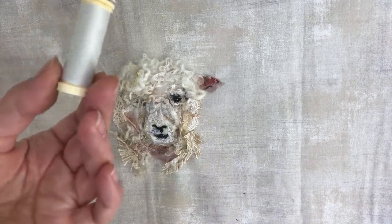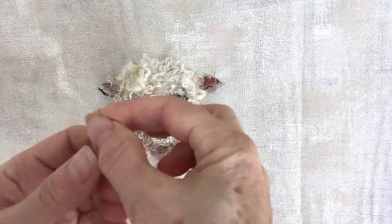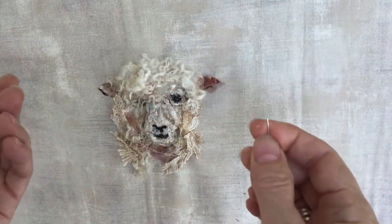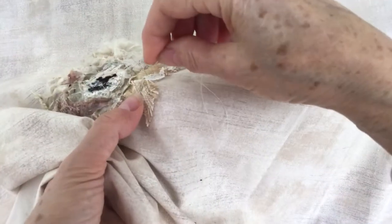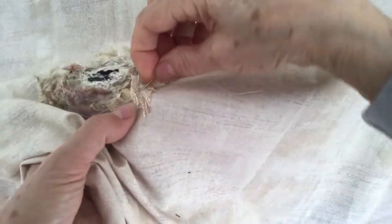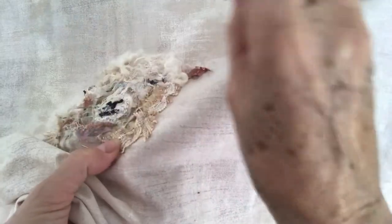I'm using a grey thread because it disappears into the shadows, a regular needle with a knot on the end. I'm going to just stitch some of this down so you can see — it's just little running stitches just to hold the bits together.